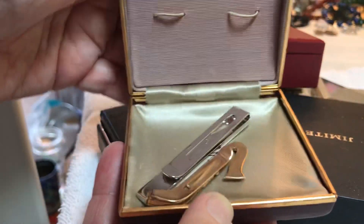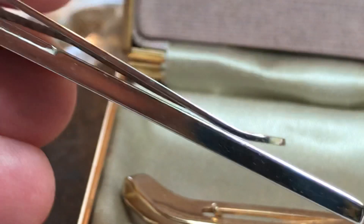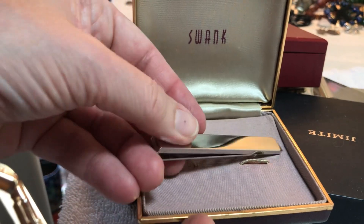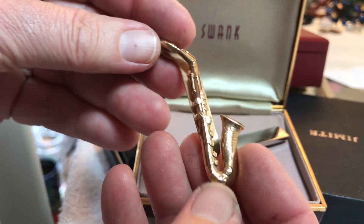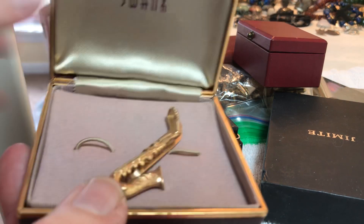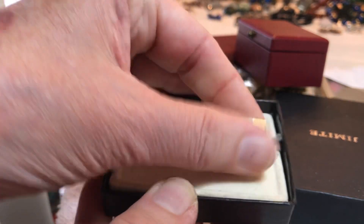It may not be brass but it's brass tone. Here are more tie clips — this one says Swank. A nice Swank silver tone tie clip, four dollars. This one is also Swank, gold tone, four dollars. The saxophone — I think the saxophone is going to go with the box, that's how we'll do it. More Swank — four dollars.